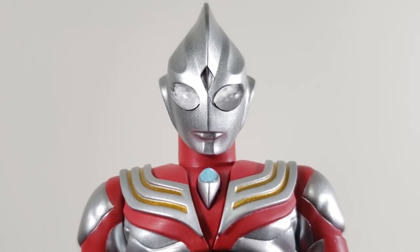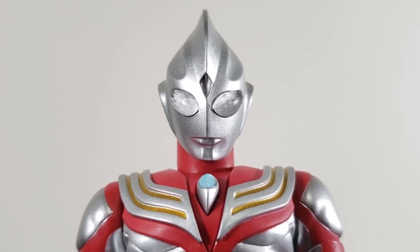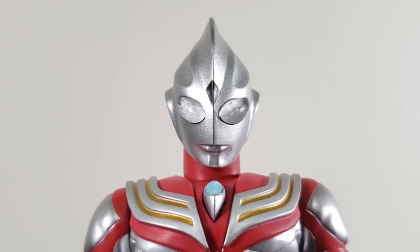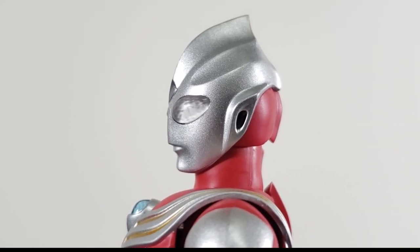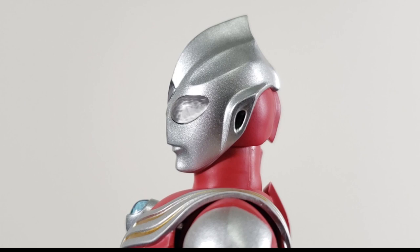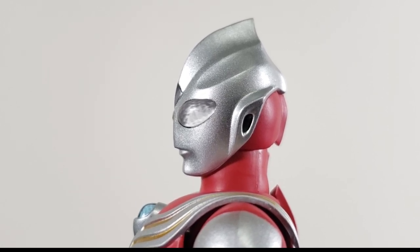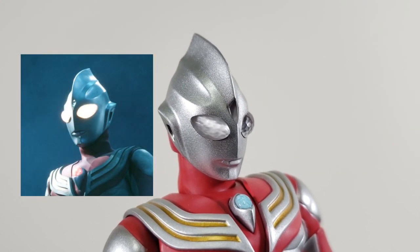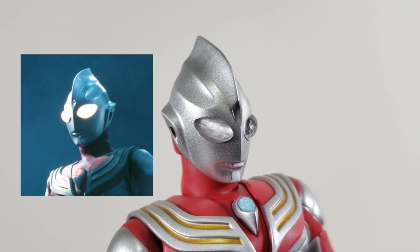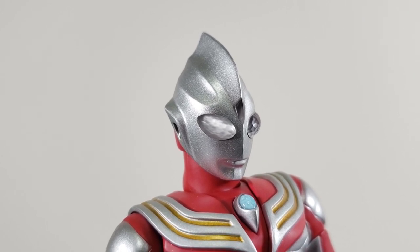Tiga and the Ultras in general always had such an interesting face design. It's both uncanny and expressionless, and yet so easily recognizable. The face is definitely alien in nature, but not really something you'd consider malicious. There is a minor inaccuracy though — Tiga's eyes are supposed to be more yellowish, sort of like they're glowing. What we got was translucent. I don't know how much that affects your enjoyment of the figure, but just thought I'd point it out.